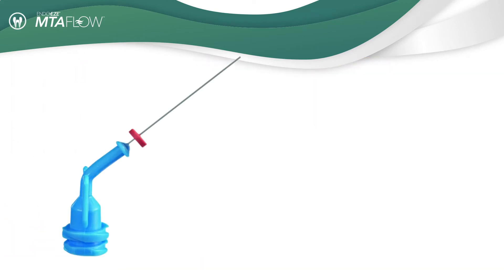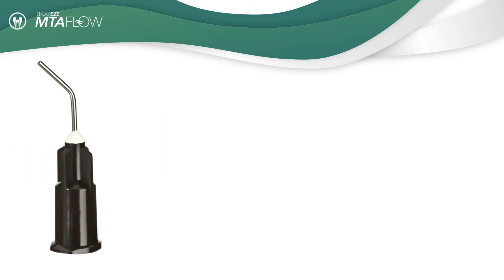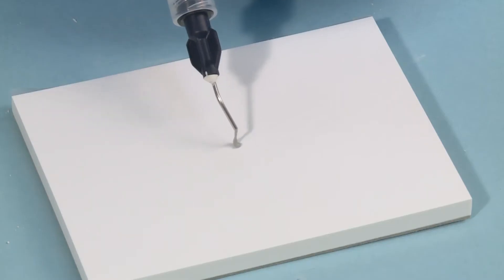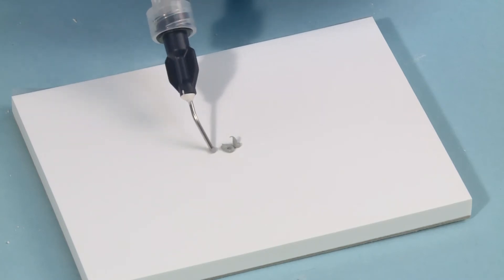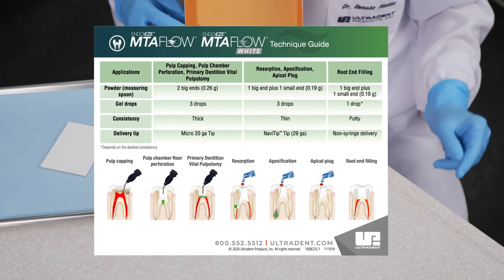Use the NaviTip 29 gauge tip for resorption, apexification, and apical plug procedures. The black micro tips are excellent for pulp capping, pulp chamber perforation, and pulpotomy. The mixing ratio of powder and gel components of MTA Flow is adaptable based on procedure. A guide is included in the kit which will define the ratio of powder to gel to obtain the consistency desired.